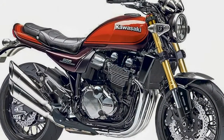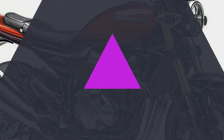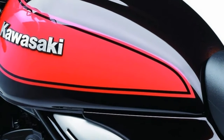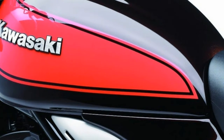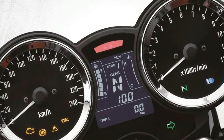The Z900RS carries forward the retro cool design in the form of a teardrop-shaped tank, side panels, flat-ribbed seat and long tailpiece. The exhaust also carries the same angle, though it is a single 4-in-to-1 unit as opposed to the 4-in-to-2 twin exhausts on the original.